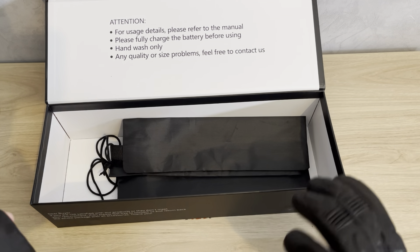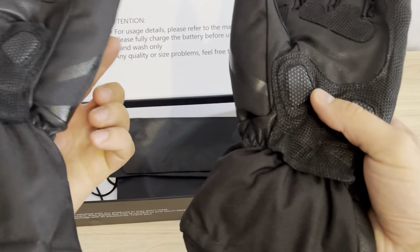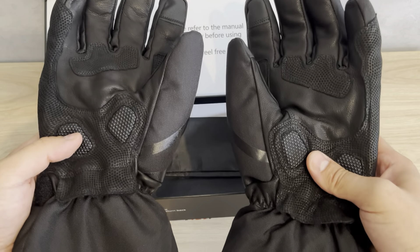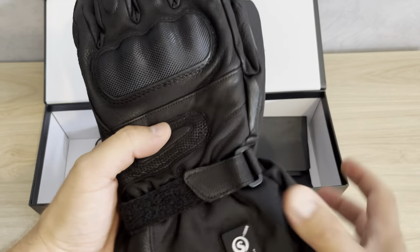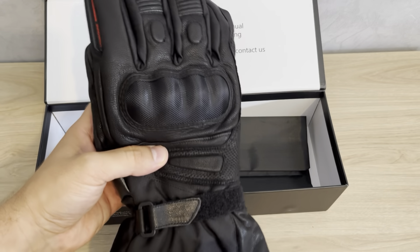I hope you like these gloves like I do. I'll leave my discount code in the description — they're not too expensive, and for the price they're really great. Guys, thank you for watching this video. Like, share, subscribe — bye!